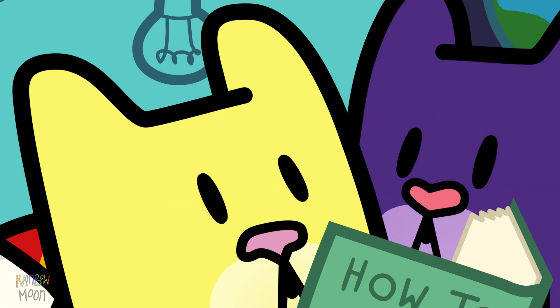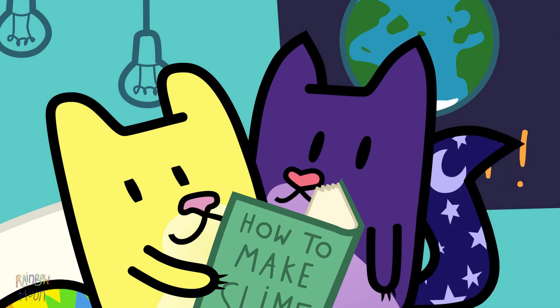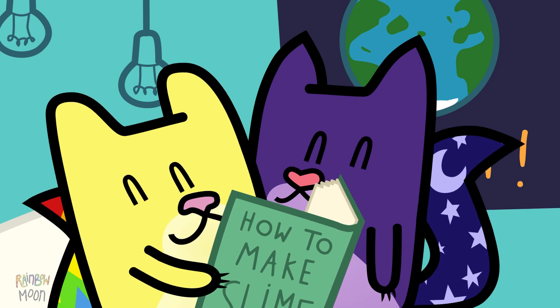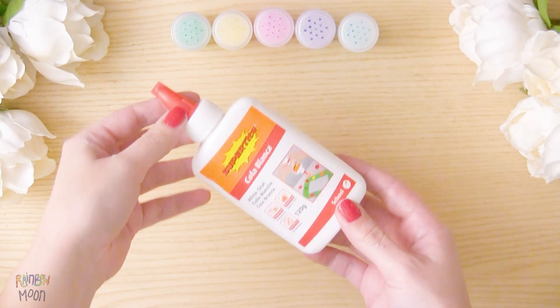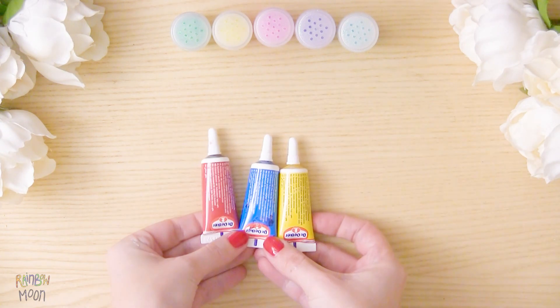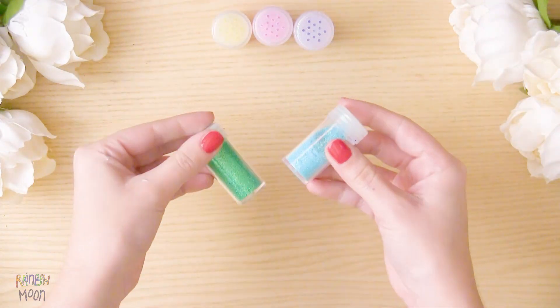I think our little friends are very interested in making some slime today. I know how to do it. Do you want us to do it now? We're going to need: white glue, shaving cream, baking soda, food coloring, contact solution, and glitter if you want.